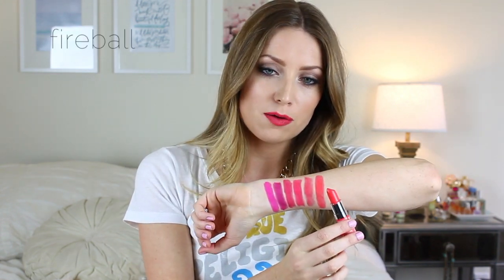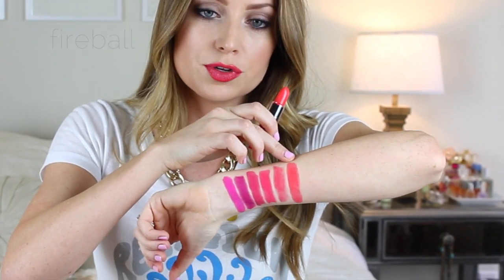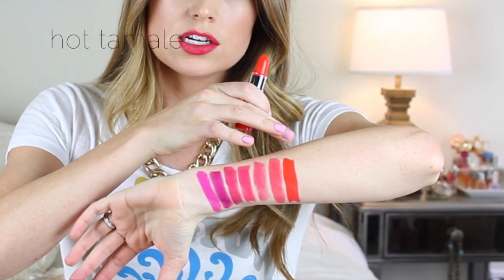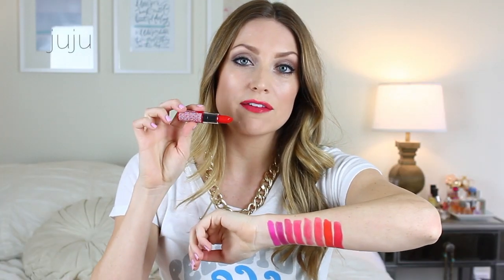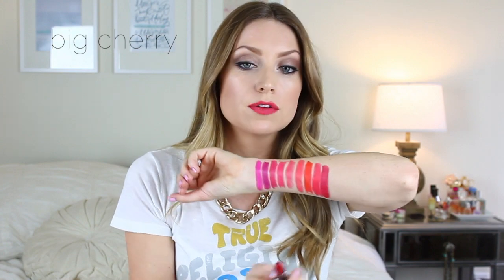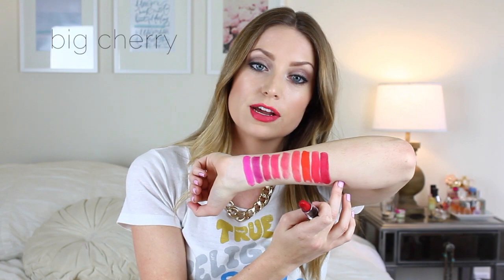Next up is Fireball. How stunning is this shade? It's like an orangey red color — I think it's beautiful. Next is Hot Tamale. This is crazy pigmented — like one swipe and that is what you get. So if you like a more orangey red, you need this color. Next up is Juju, which is what I have on my lips right now. I love it — it is again another orange-toned red color, super pigmented. Next we have Big Cherry. This is more of a cool-toned red; it's not as orangey as all the other ones, more of your classic red color.